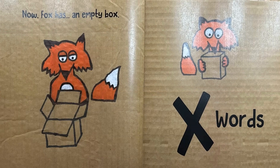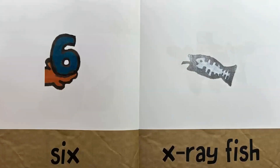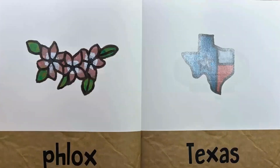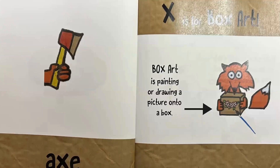X words: box, box, xylophone, six, x-ray fish, fox, six, beeswax, x-ray, axe.